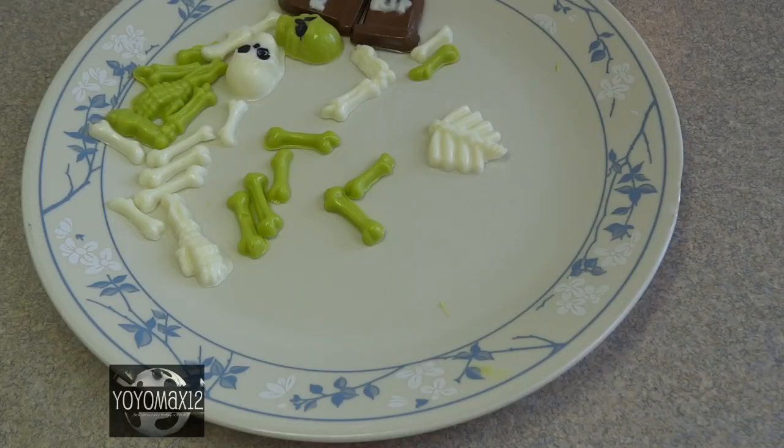I purchased these molds and candy melts at our local Bulk Barn, which is a Canadian bulk food franchise, but they can also be purchased at craft stores like Michael's, Hobby Lobby, or even online. I've seen them on eBay, the Wilton website, and on Amazon as well.